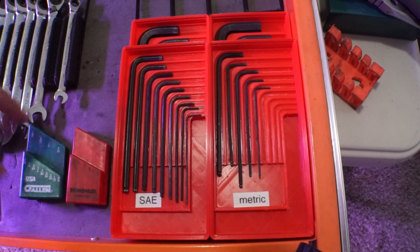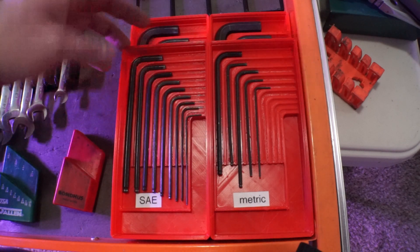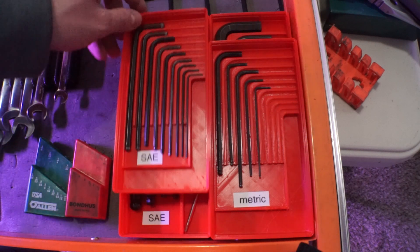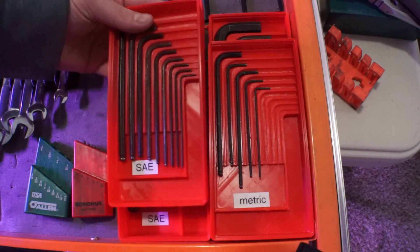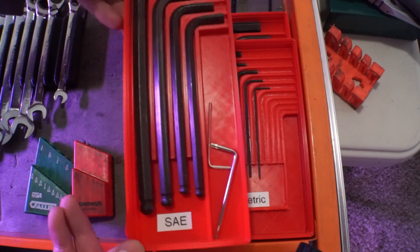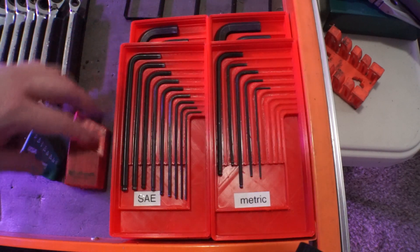The little allen key holders turned out great. I didn't realize until just now that I had way more SAE keys than metric keys — this case holds fewer, so some of the metric slots are empty, but that's okay. The small allen key holder stacks on top of the big one, and there are extra little pockets for spare keys. It's super easy to pick the whole thing up when I need to bring it to the workbench. You can either push on the bottom to pop the keys out or just reach in from the bottom and pull them out.